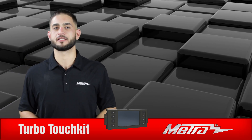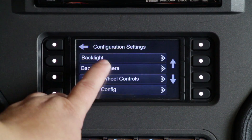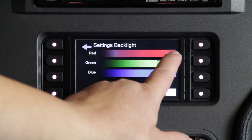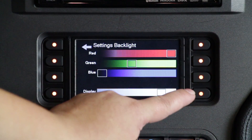Now staying on the topic of custom settings, you'll see next to the touchscreen itself eight buttons, four on each side. Behind those buttons there's an LED light which gives you the option of changing the back color with over 250 color options.